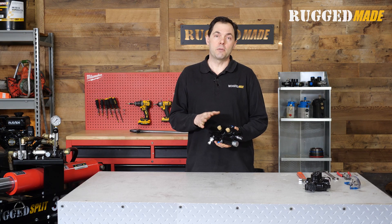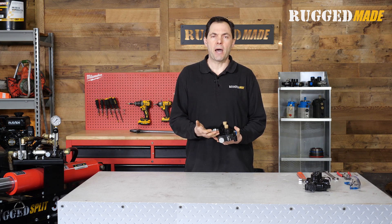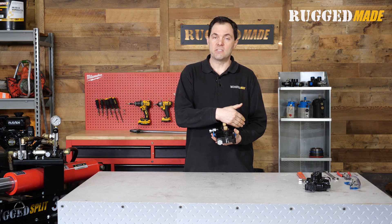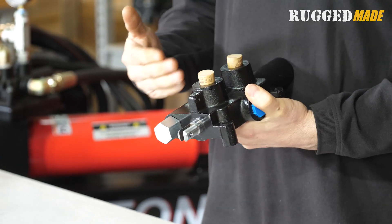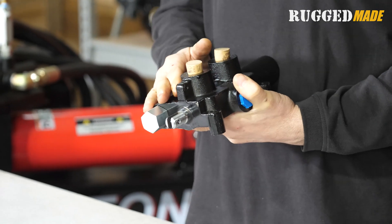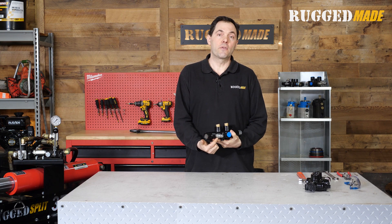There are two adjustments that can be made to this valve. Under this big hex cap is the relief valve — essentially a bypass that allows fluid to flow through the valve and back to the tank rather than being forced into one of the work ports, activated if pressure exceeds the spring tension in there. We're going to cover that in a separate video. Today we're looking at the return detent adjustment, which is here on the side.